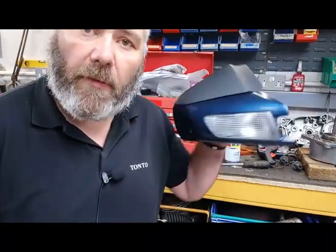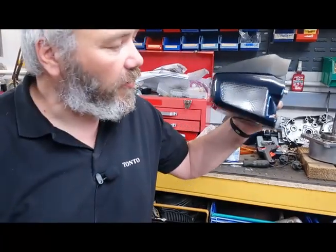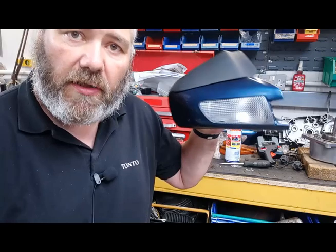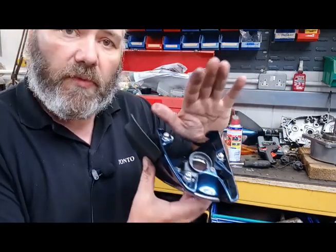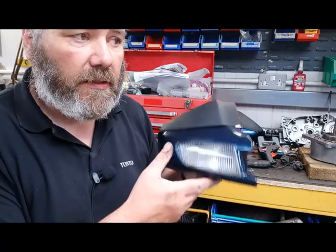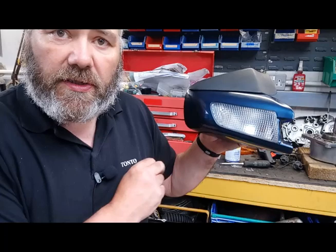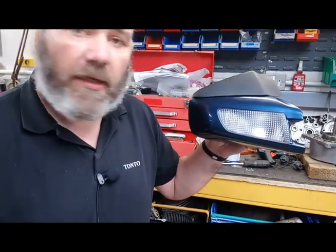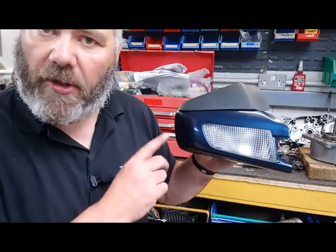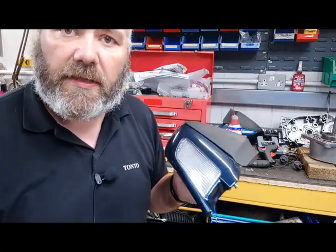There we go guys — nice white lenses now, all fitted and looking good. It really makes the bike look a lot newer with the white side lights. We've still got to fit the switchbacks, and we'll show you how to do the wiring now. So this will light up orange as an indicator and a lovely bright white side light so people will hopefully see the bike coming down the road.